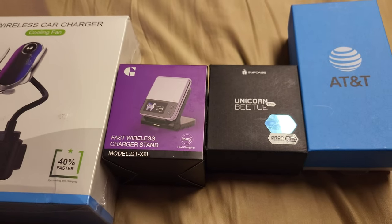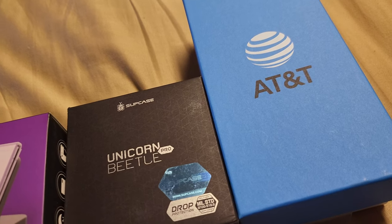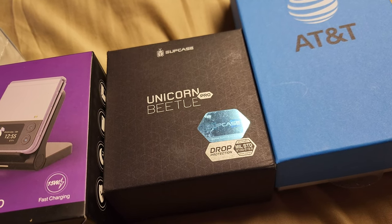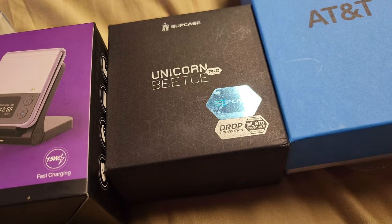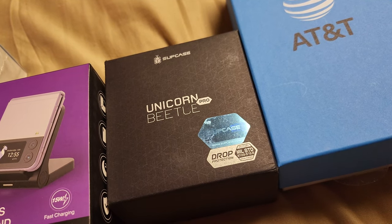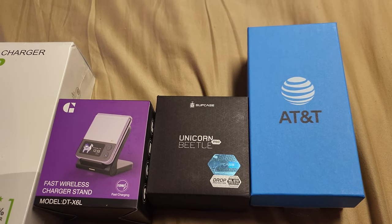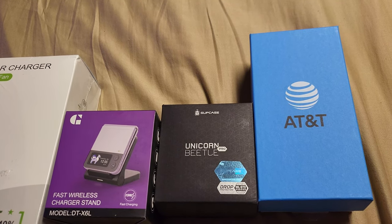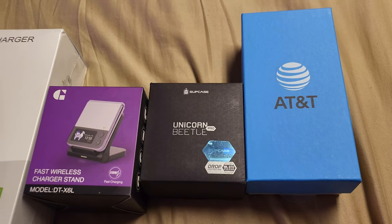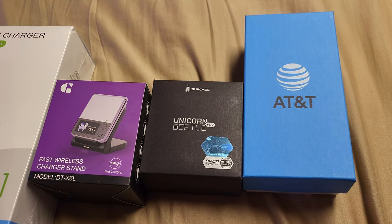I just want to do a quick unboxing. I know I'm a little bit late to the flip, but it's all good. For the last two phones I've had, I had the Fold 2 and the Fold 3, and I don't think I'll ever go back to a regular phone. I was looking at the S23 Ultra — it has an 8K camera — but seriously, who has 8K TVs? So I decided to try the Flip instead.